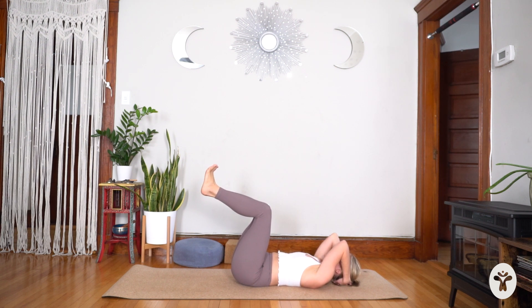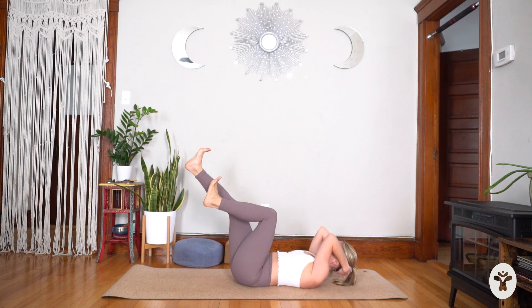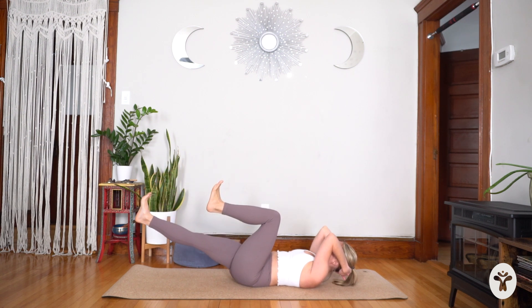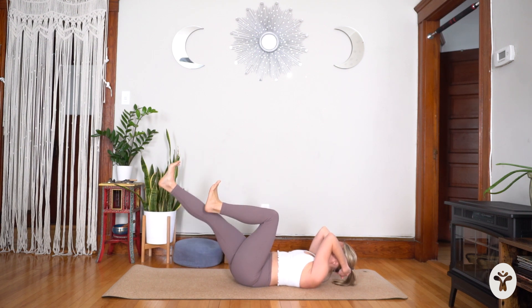Lift your head, your shoulders, your upper back off the mat. Draw the front ribs down and in. As you inhale, extend the right leg forward — imagine you were pushing a weight in front of you. Exhale, bring the right leg back to tabletop. Inhale, right leg goes forward; exhale, bring it in. You might imagine you had a weight on your leg. You decide how low to go — but if going too low causes the low back to arch, stay a little higher.